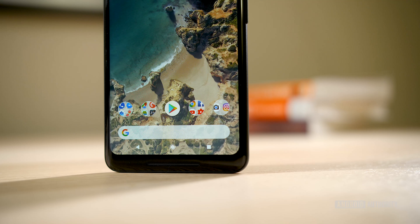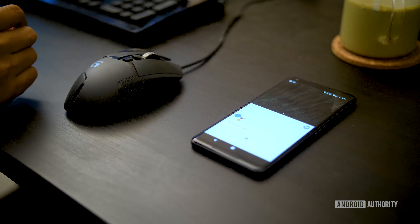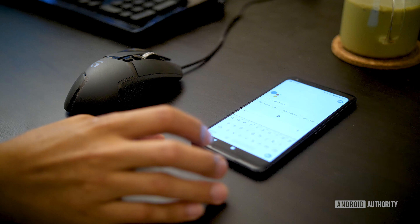The Pixel 2 launcher is even cleaner than before, and putting the search bar on the bottom makes it easy to access for those who do Google searches all the time. And then of course we have the squeeze feature, which is the best way of getting to Google Assistant from pretty much any part of the phone, even when the screen is off.